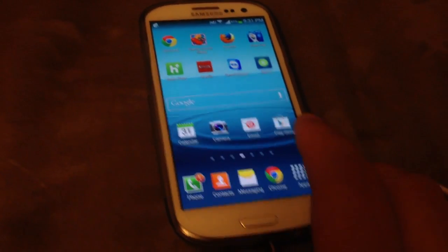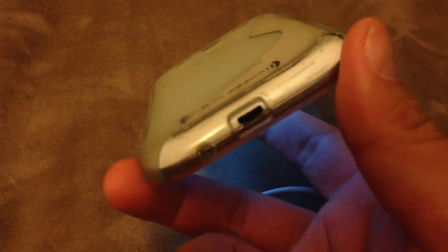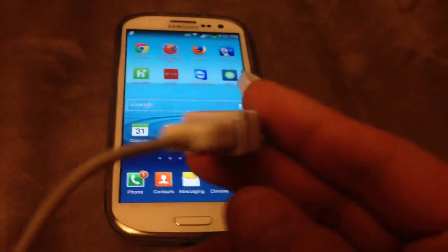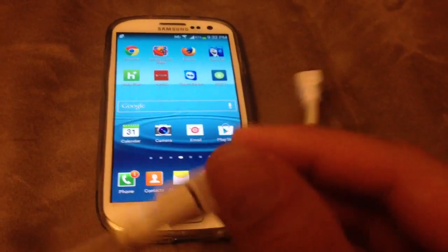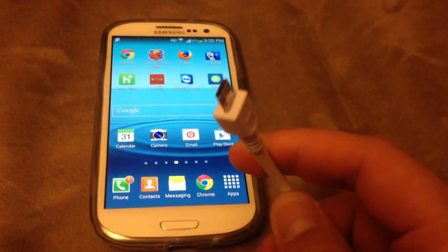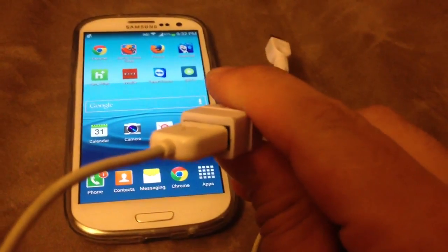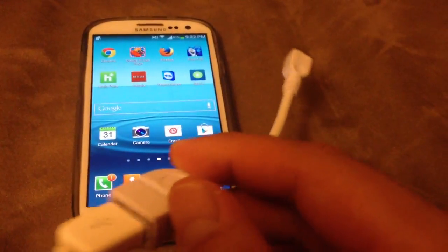This is my Samsung Galaxy S3. It's the T-Mobile version, and it uses a micro USB hookup to recharge and everything. Today I'll be testing this OTG cable. At one end is the micro USB, and the other end is a female USB port. That's what an OTG cable is.